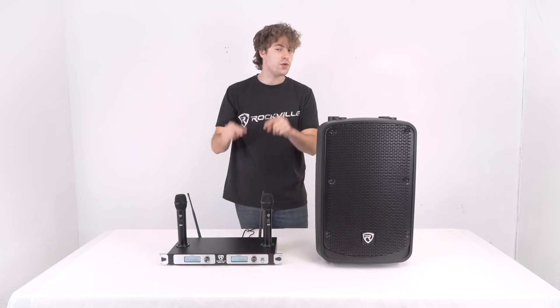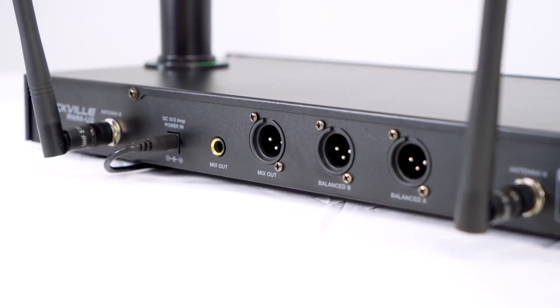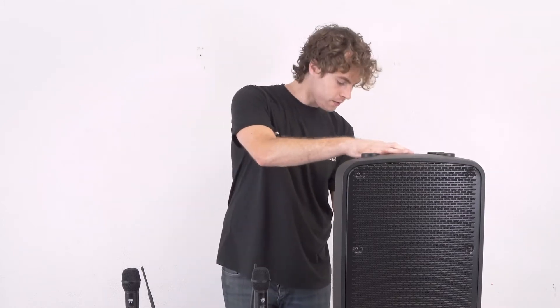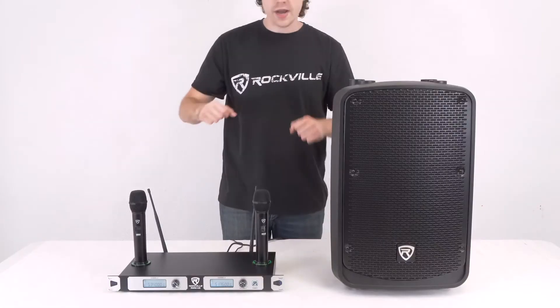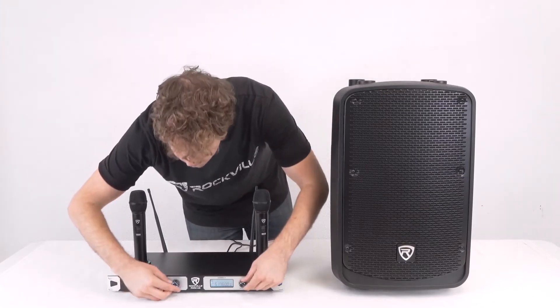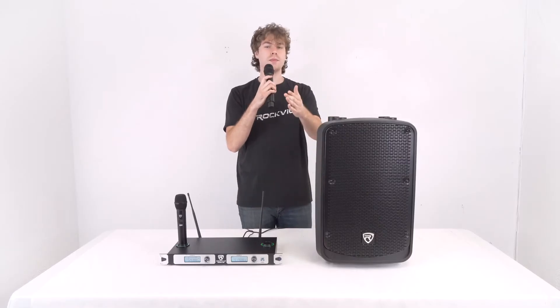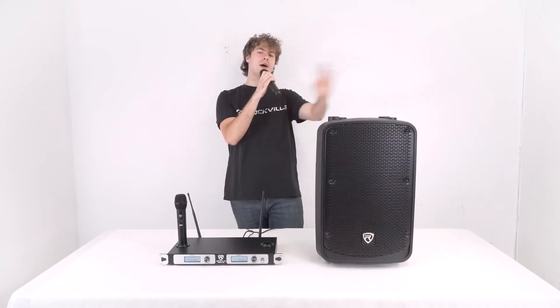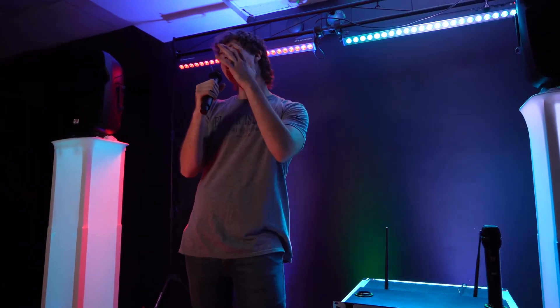If you have an XLR cable, you can use the XLR mix output on the back of the receiver to connect to your speaker as well. Now go ahead and turn on the speaker, raise the level knob on the channel you're using, then raise the mic channels here on the receiver. Grab one of your microphones and hold down the power button to turn the mic on, and you should be able to hear your voice coming out of the speaker. A great thing about using wireless microphones is that you don't have to worry about any mic cables and you're free to move around the stage during your gig or event.